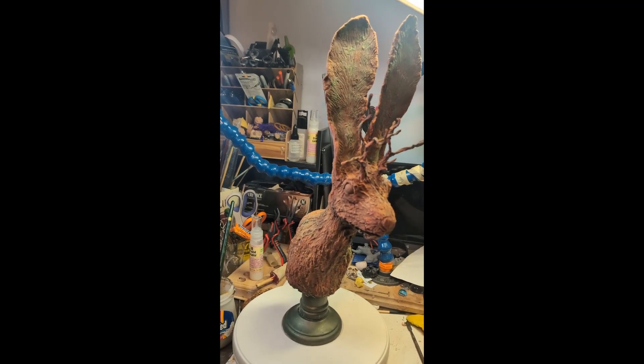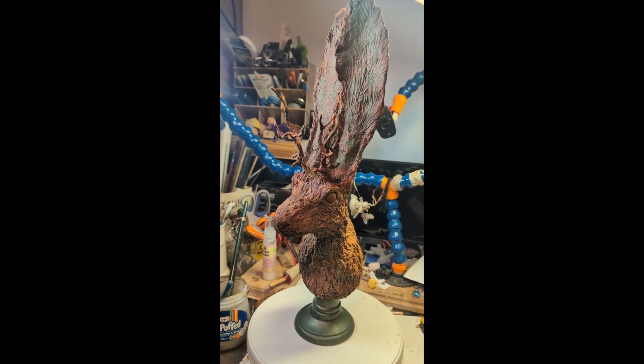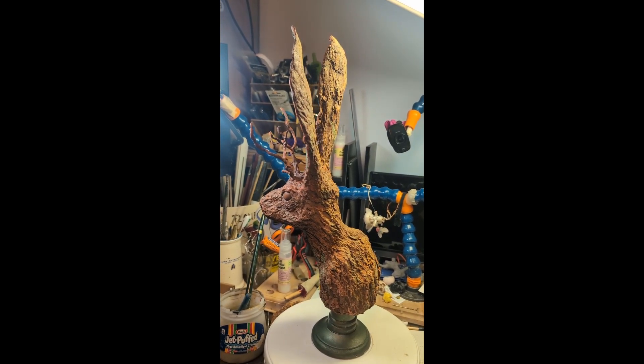This is pre-order number two for the jackrabbit — it's going to go home with the bobcat. This is the base dry brush after the base spray coats.